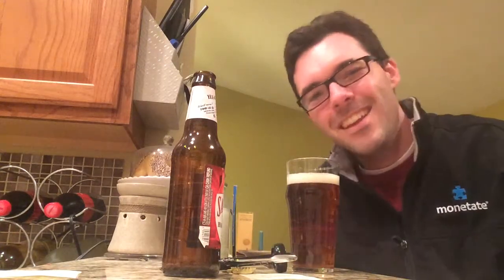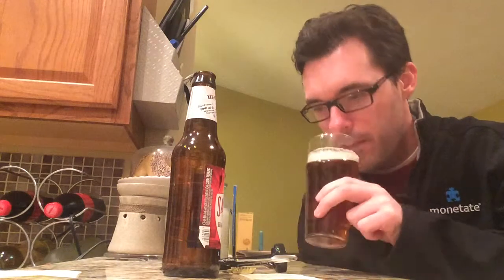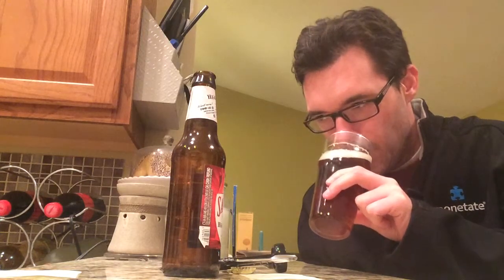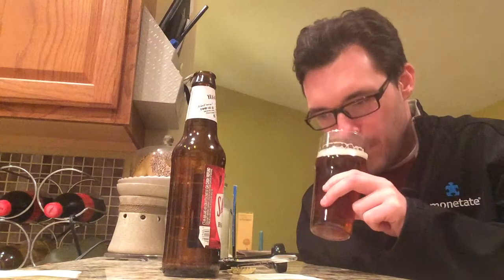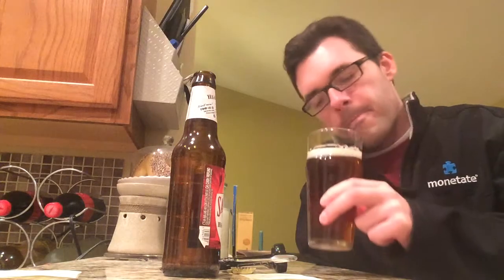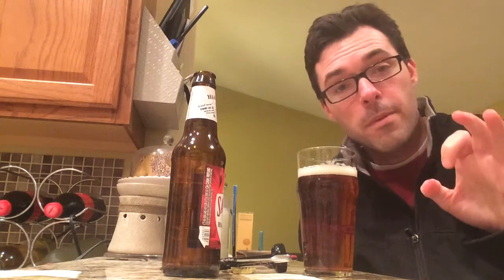Let's get the aroma now of Saranac Heart of the Hop Red IPA. Very, very solid. Getting the grapefruit, getting the Simcoe. I'm definitely smelling somewhat of the piney effervescence. Definitely getting a West Coast kind of vibe from the scent. It's a good-smelling IPA. Saranac is doing a good job with the appearance and with the aroma.